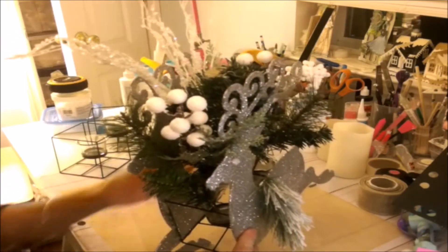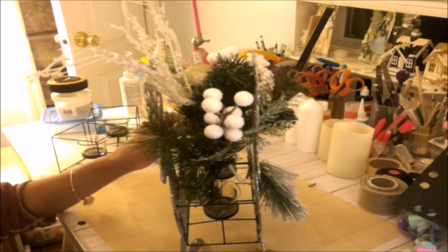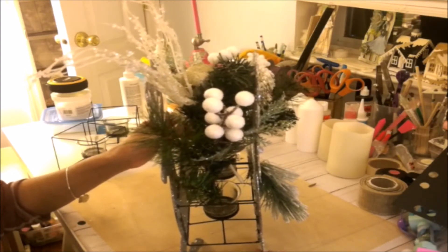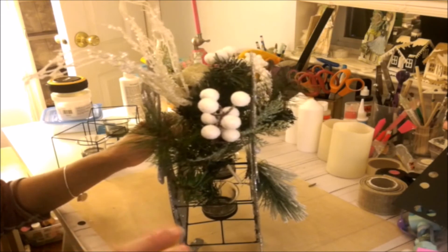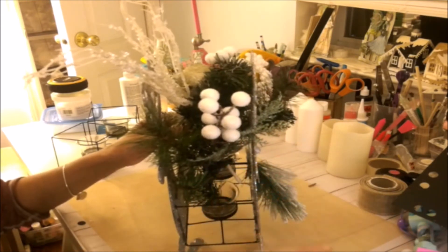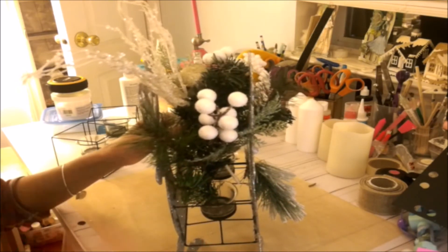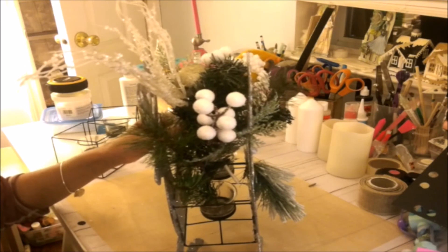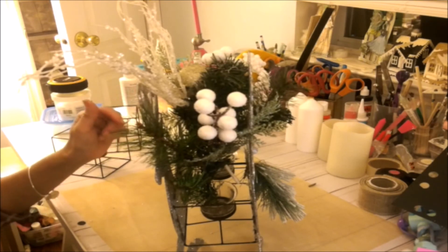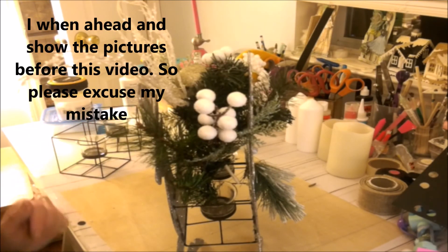I wanted to share this with you guys. These other things that I made — when I do the tour around the house, I'll try my best to point out things I made and you can tell me if you'd like to see a tutorial. There will definitely be a picture at the end of this video. Thank you for watching and have a blessed day.